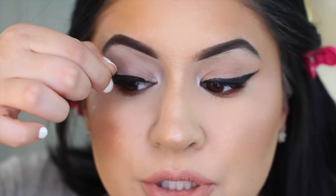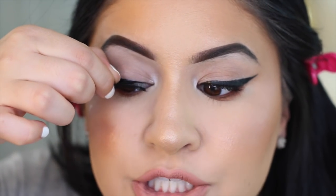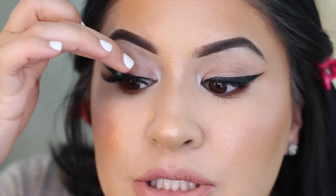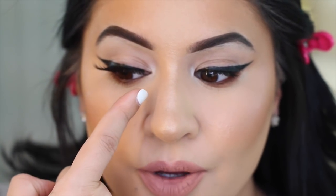Most lashes come with extra pieces of plastic, so go ahead and take those little pieces off, and then measure to see if the lash fits your eye. Without any glue, just place the lash — I like to place it in the center and then press the edges. With this specific lash, I feel like I could get away without cutting it, but the front portion is just a little too close and throughout the day it's going to poke me and be really uncomfortable.